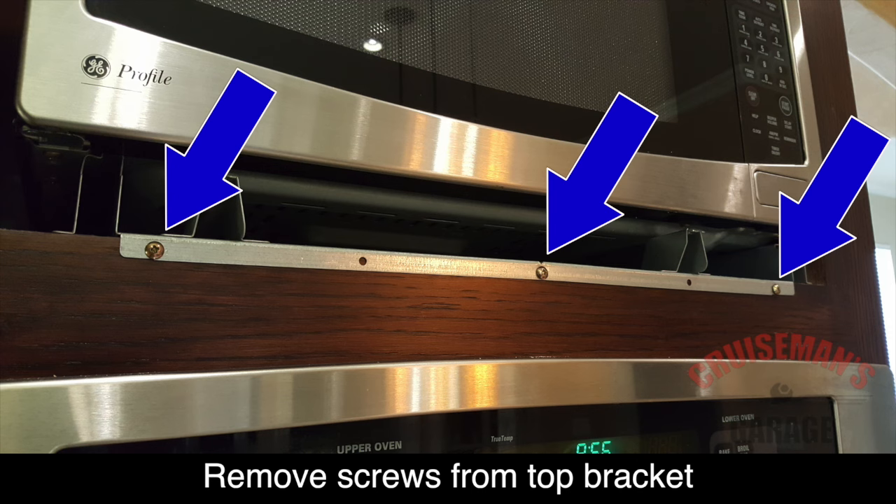Next, remove any screws that are holding the bottom of the microwave mounting plate in place. With all the mounting screws removed, you should be able to pull the microwave oven out from the cabinet. Carefully reach behind and unplug it from the wall outlet. You'll have to carefully remove the microwave oven from the cabinet and set it off to the side where you can now work on it.